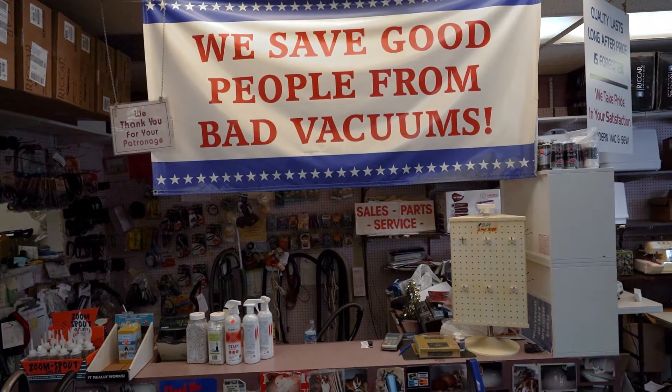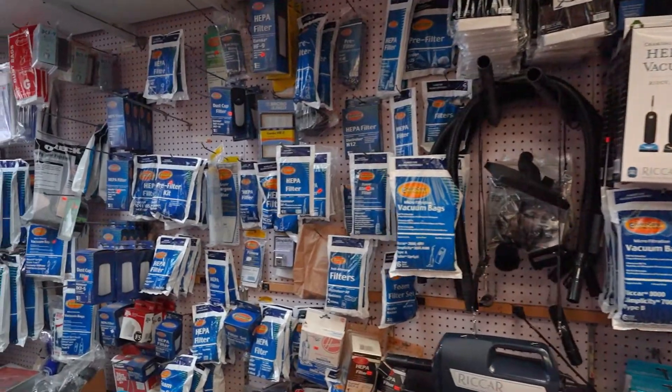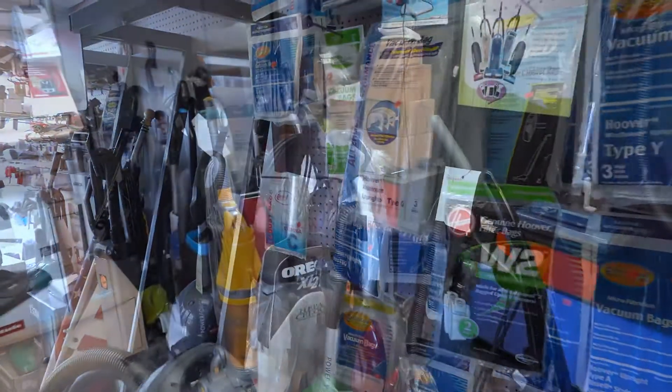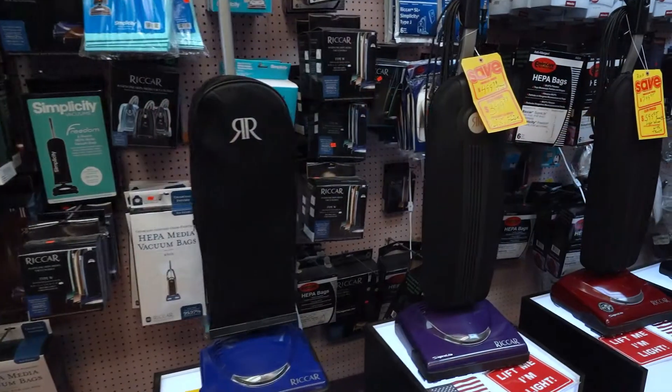I first worked for Modern Vac and Sew in 1986. They went out and I started my own business. So I've been in business for 31 years. We fix sewing machines, we sell sewing machines, fix vacuum cleaners, sell vacuum cleaners, steamers. And this is the way I started. 31 years later and I really don't want to retire — I could retire if I want to but I still want to keep going. I love dealing with people, talking to people. It's a marriage with the people.